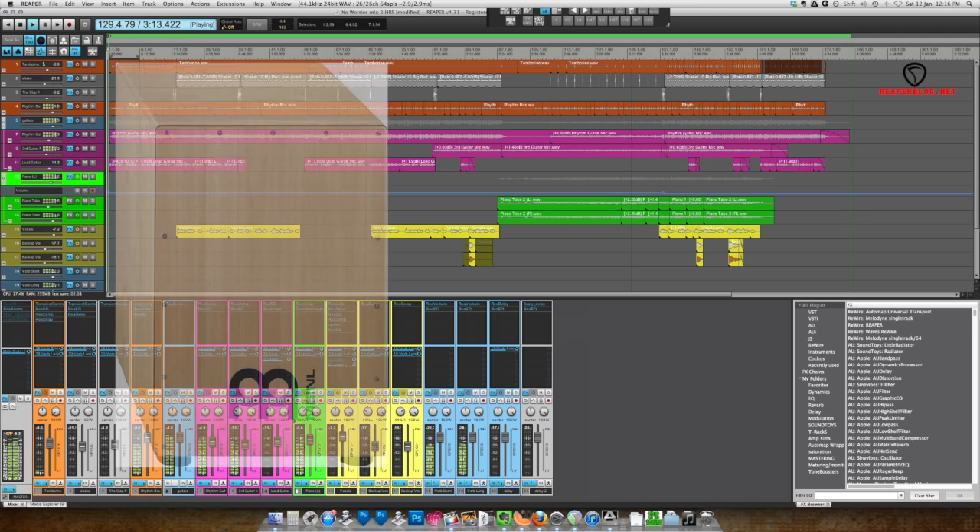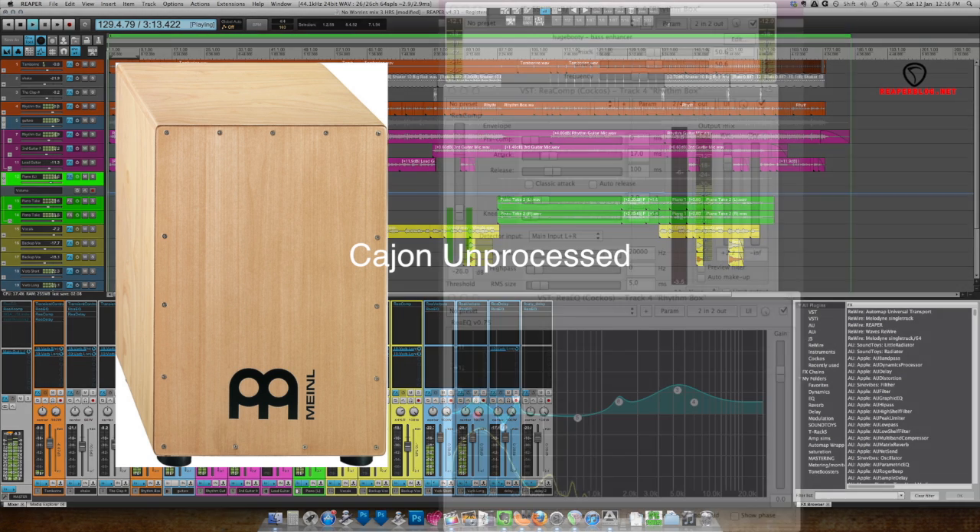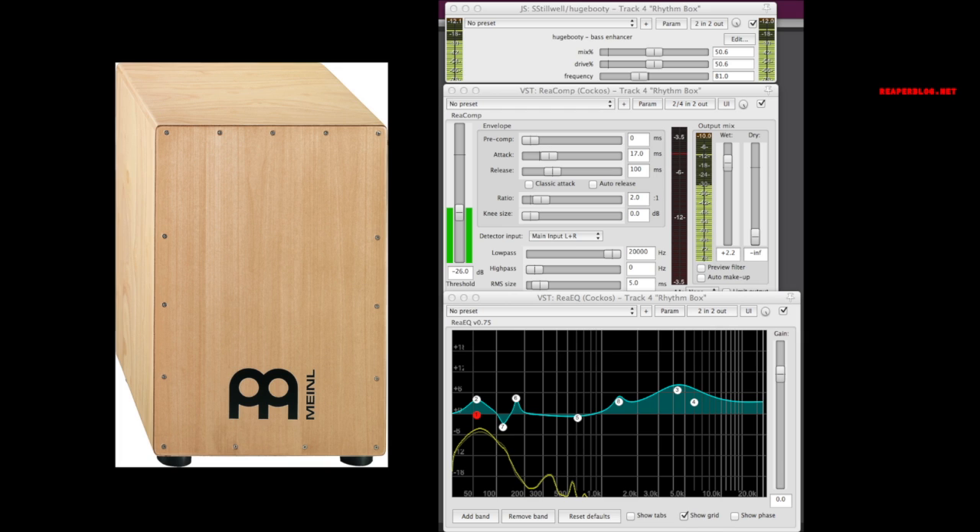Moving on to the rhythm section, starting with the cajon. For processing, I used a plug-in called Huge Booty, which is a bass enhancer — similar to what Waves R-Bass does. It generates an 80 Hz sub-frequency whenever the low notes are hit. Then it goes into a compressor, and quite a bit of EQ to shape the low end but also to shape the high end to get that kick and snare sound. That's then going into the same two reverbs that the guitars are going into.